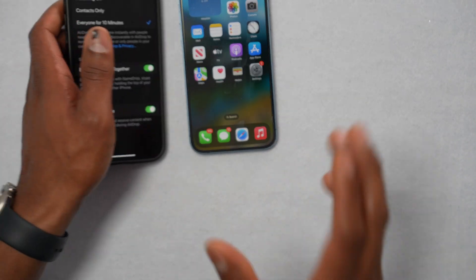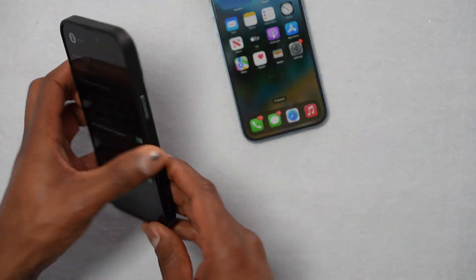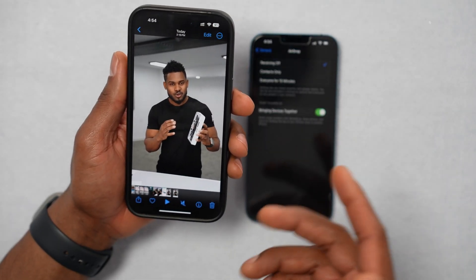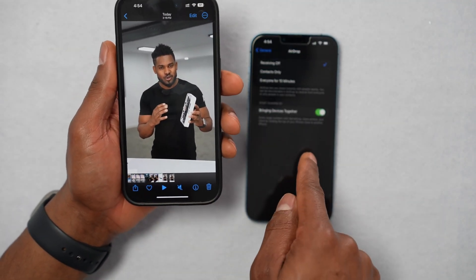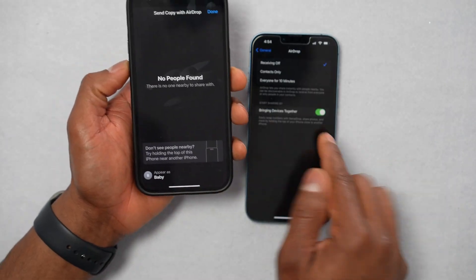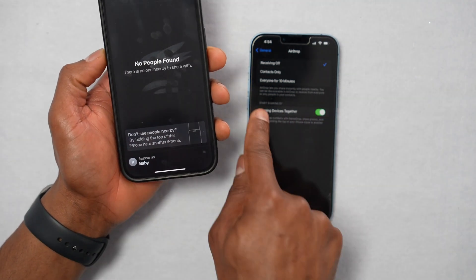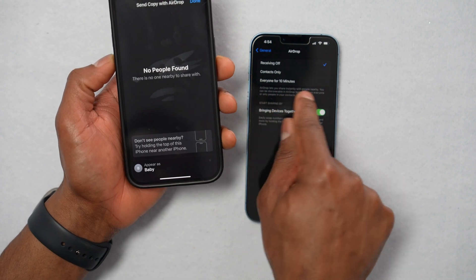On both iPhones, switch the AirDrop setting to Everyone for 10 Minutes. After you do that, try to see if AirDrop is now showing up. For example, if I want to send a video to this iPhone through AirDrop — I click Share, then AirDrop — the iPhone is not showing up right here, it's not appearing on this iPhone.